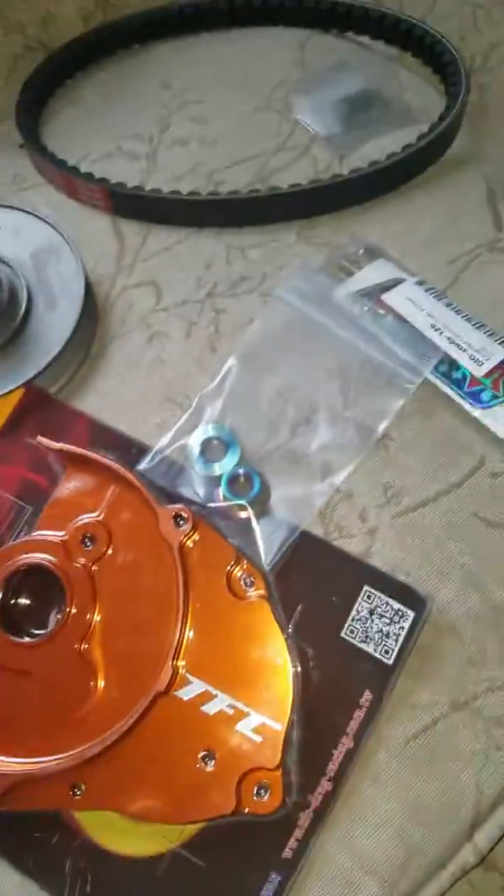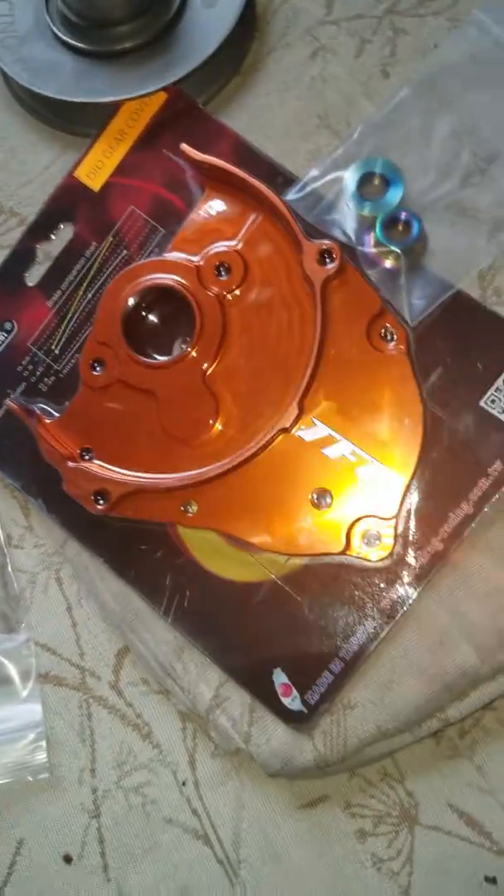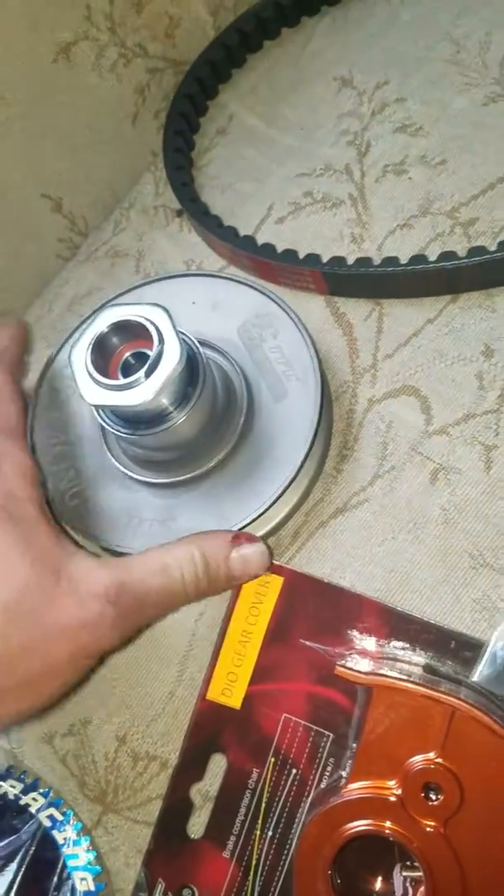Just had some parts come in today. This fly facing gear cover is from Scooter Swap Shop — this is the TFC. And then I got the TFC ZX pulley from Scooter Tuning.